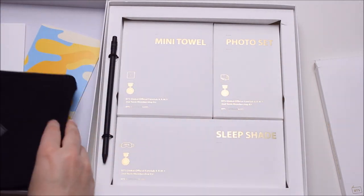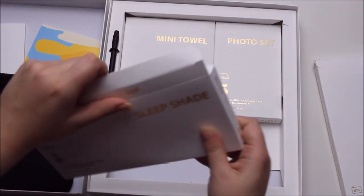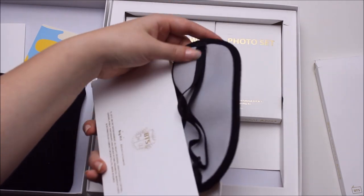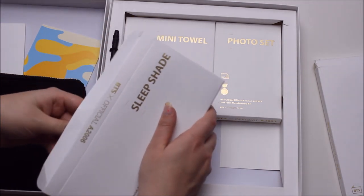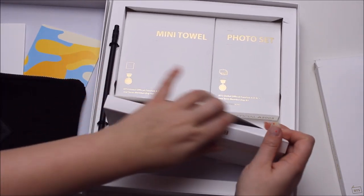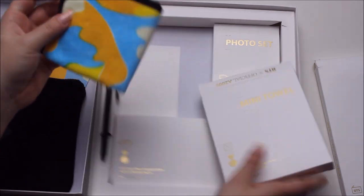Then you get sleep shades. I'm not the biggest fan of this whole design, to be quite honest, but it's okay — it's very sweet. They are adjustable too, so they are not bad quality or anything. I just don't need them because I can sleep whether or not it's bright or dark in my room. They might be nice for the plane ride — the next one to Korea!